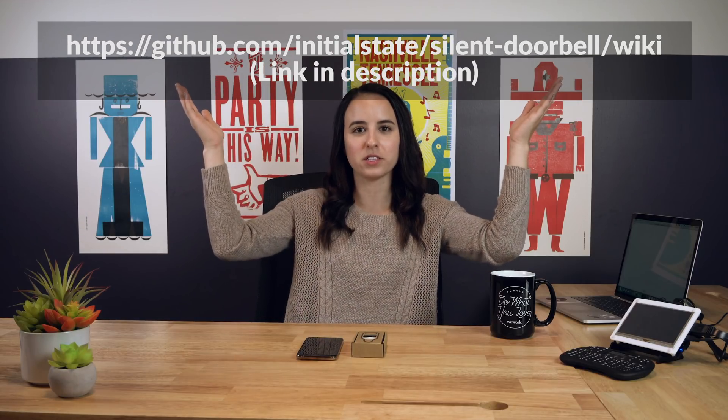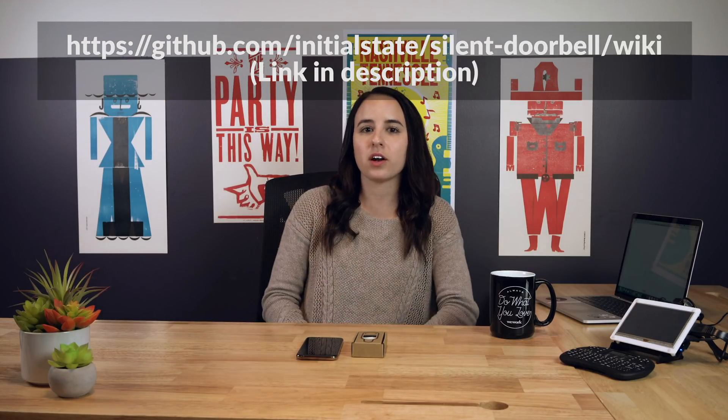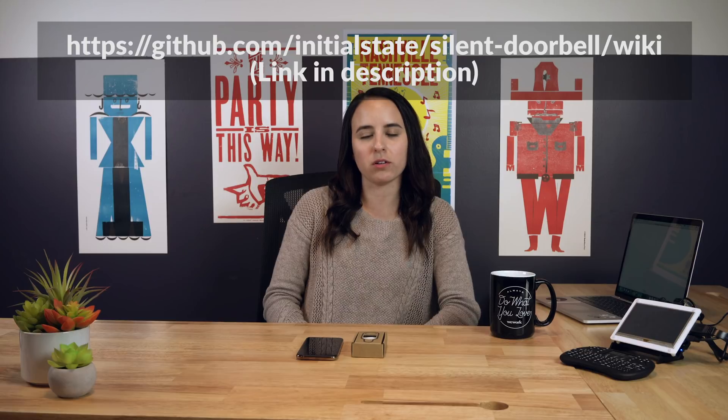Go to the GitHub Wiki here to follow along with this video. It'll have all the code that you need to follow along with the project. No, seriously. Go to this website. I can't give you everything.